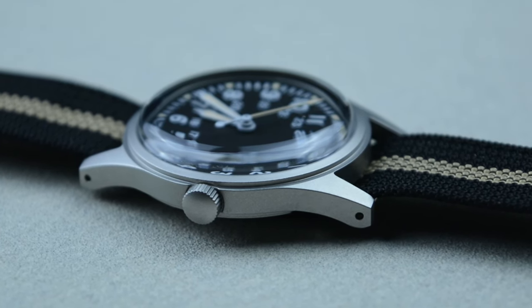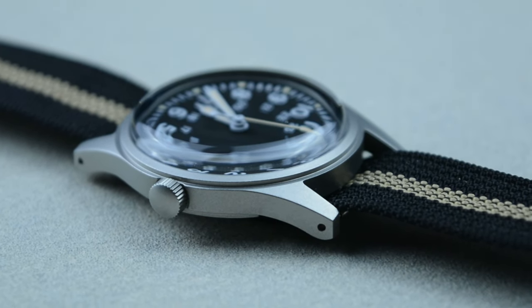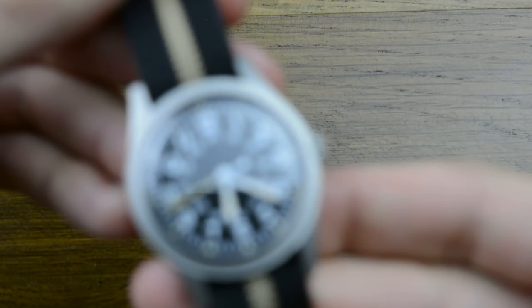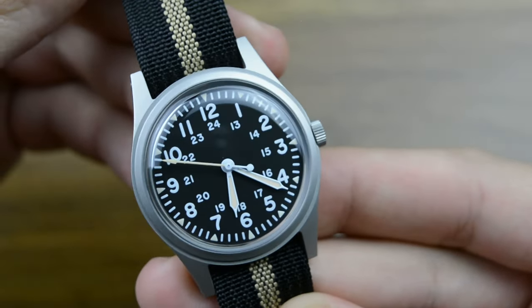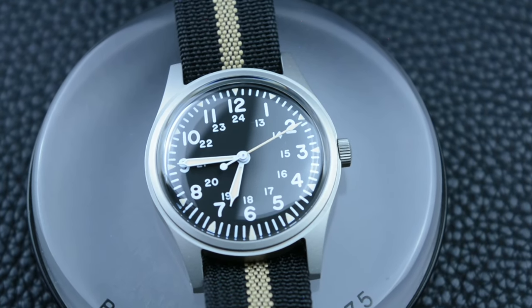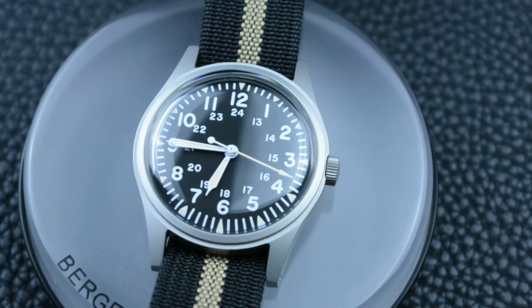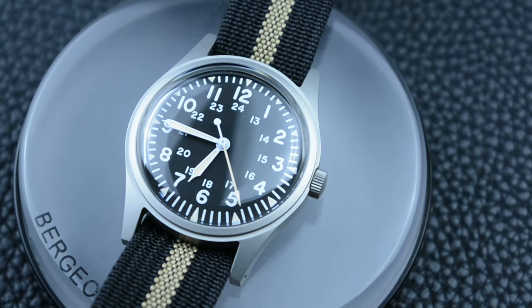The watch on their website costs only 60 USD. The crystal is a mineral domed crystal that has a nice image distortion — it doesn't distort too much, but the dome is there for you to notice. As a personal opinion, I would have preferred an acrylic crystal, just like the original version, as it is more resistant to shattering, but I'm happy with the mineral one too. The mineral crystal will surely catch some scratches over time, as it is exposed outside the case. But those scratches will give this watch a different personality — a field watch like this has to show the battle scars of everyday wear and tear.